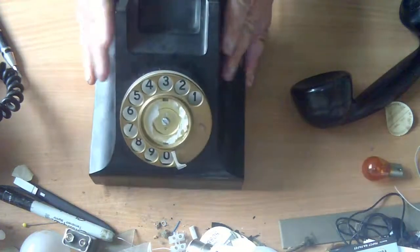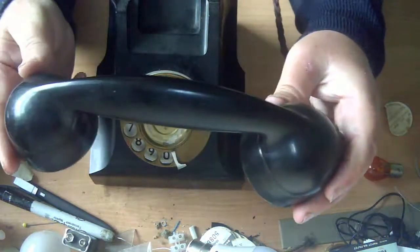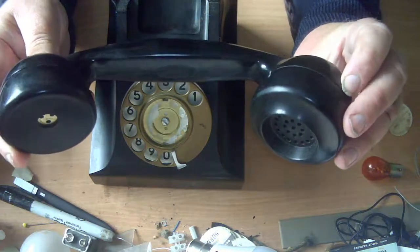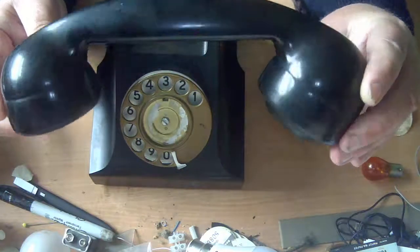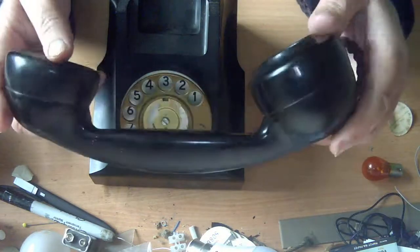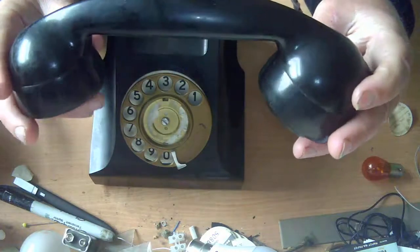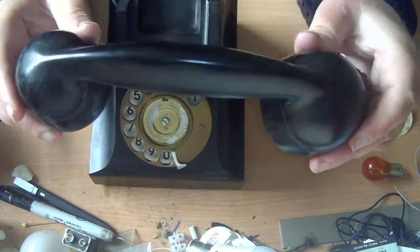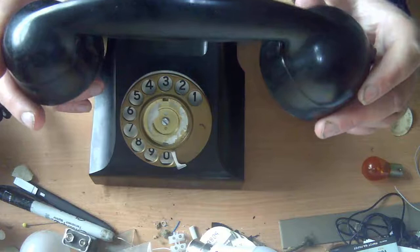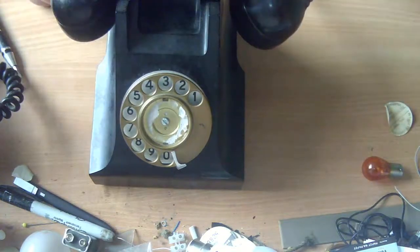The handset is different — this is what the GPO would call a handset number one. It was used on the 700 prototype phones that weren't proceeded with; they gave way to the 706 and so on. This is the Bakelite-style handset but a slightly more modern design than on the 300 series in the UK. It is the right handset for an Australian 400 series, so that's fine.